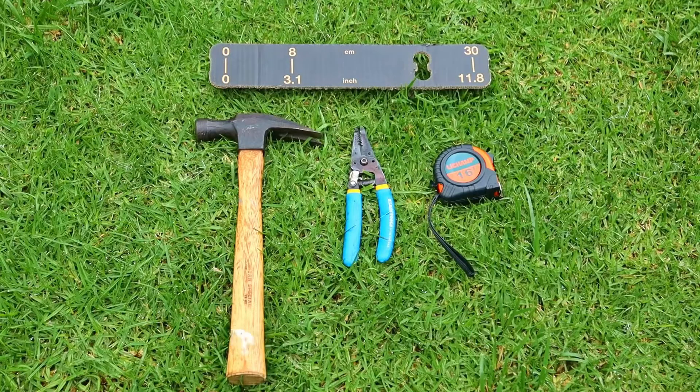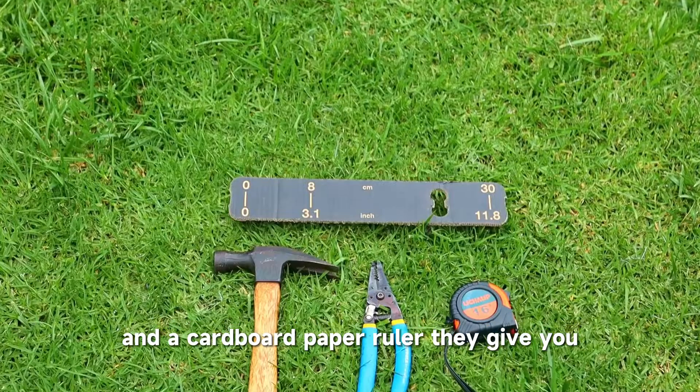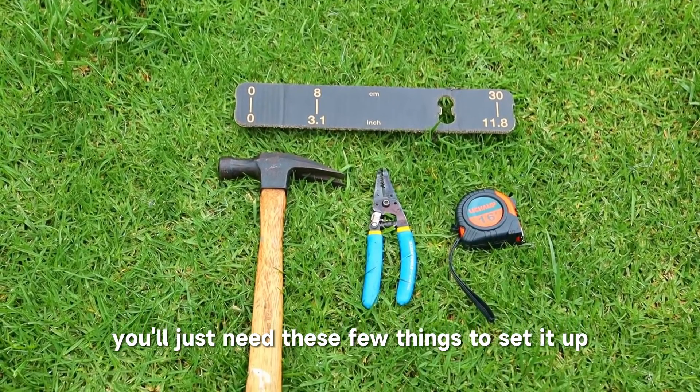Here are the tools you need: a hammer, a wire stripper, measuring tape, and the cardboard paper ruler they give you. You'll just need these few things to set it up.